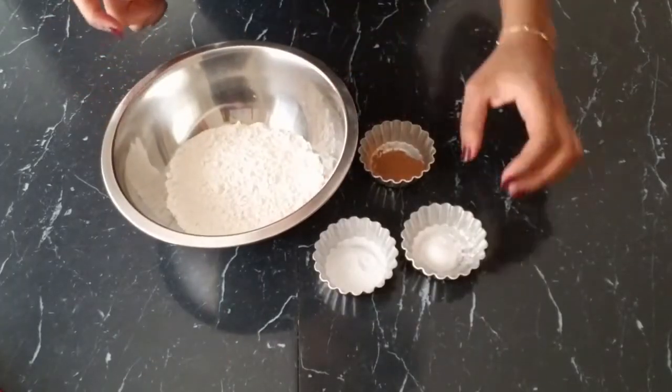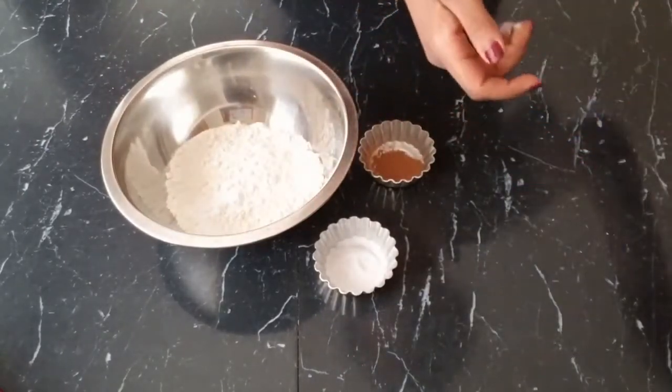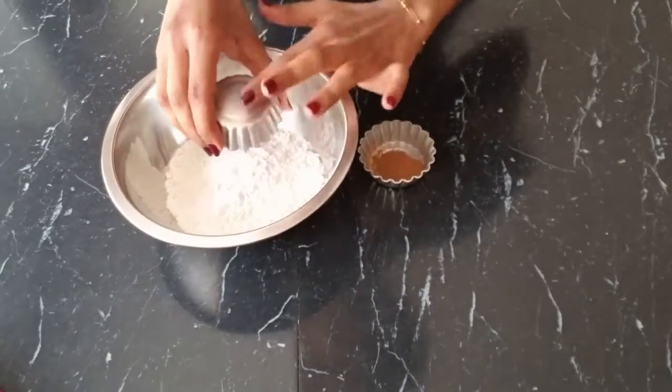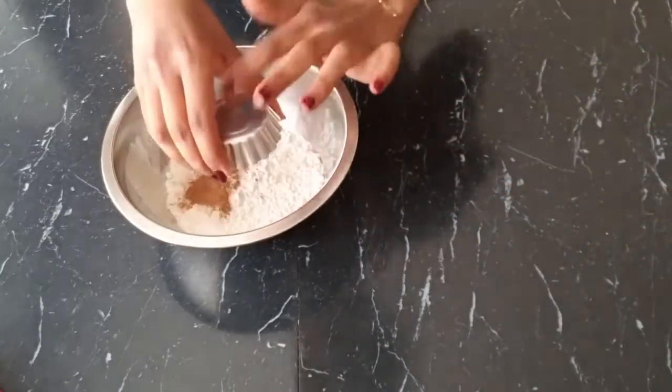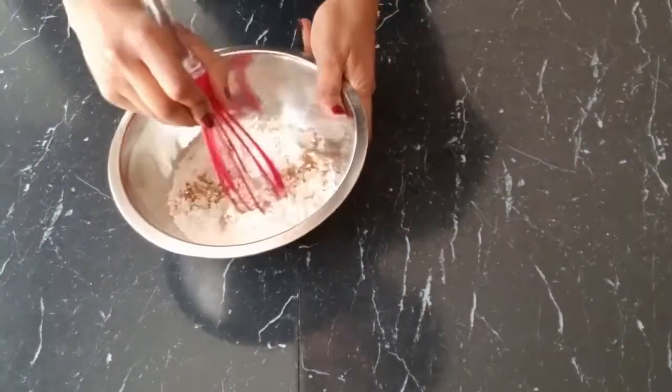First, we are going to mix in the dry ingredients. We take our flour and add in our baking powder, baking soda, and cinnamon, and whisk everything in.